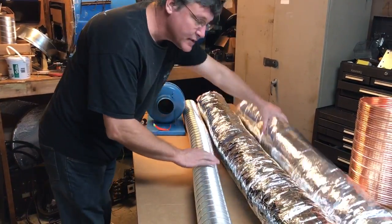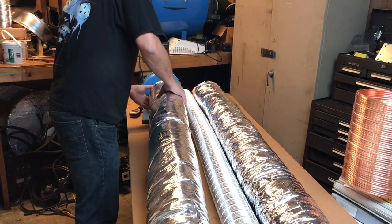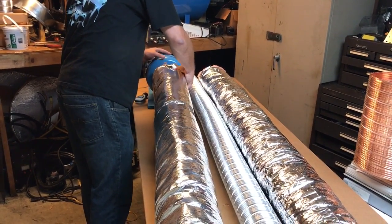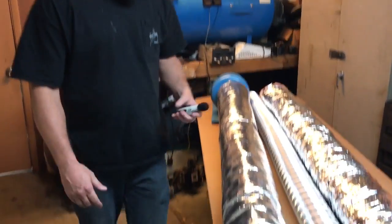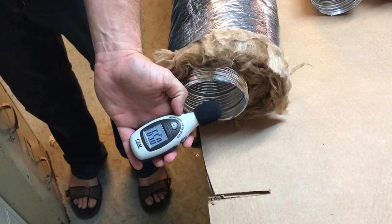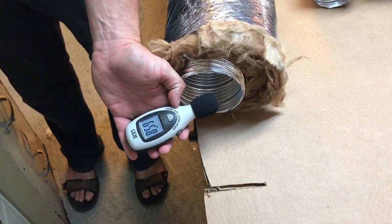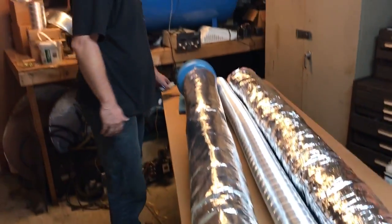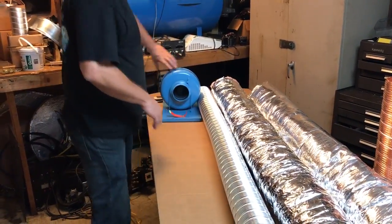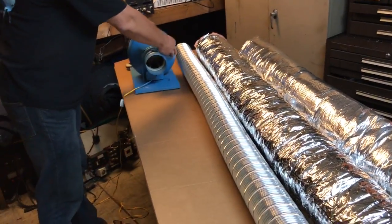Now this is the duct with the perforated holes in it. We'll see the difference — that's nice and quiet. 82 down to 66: that's 16dB less on the negative pressure side.